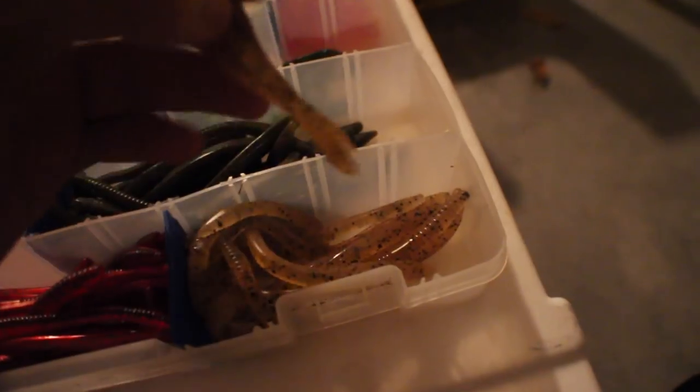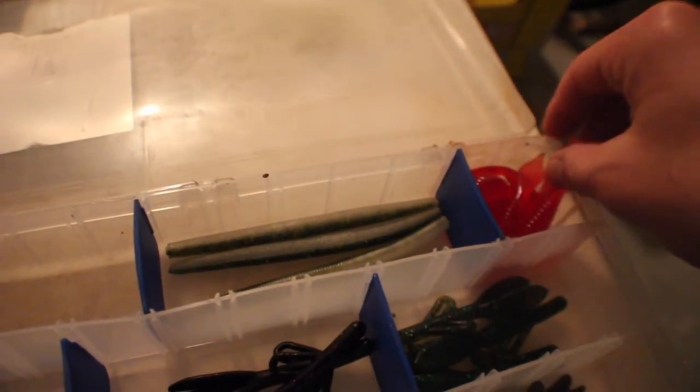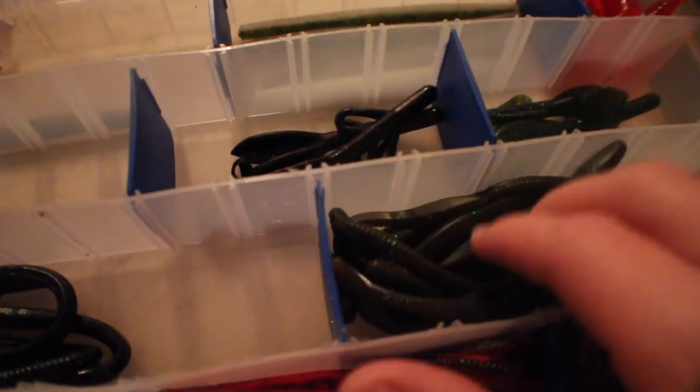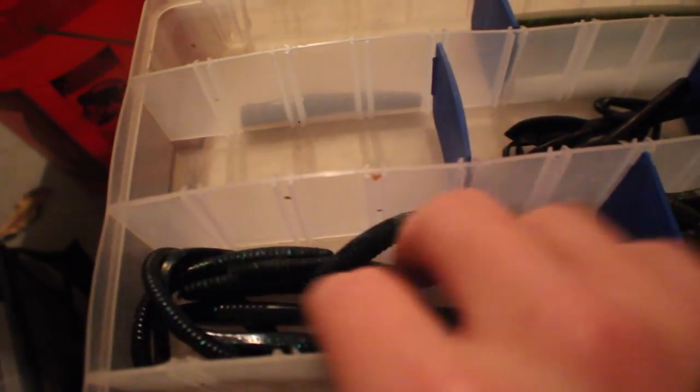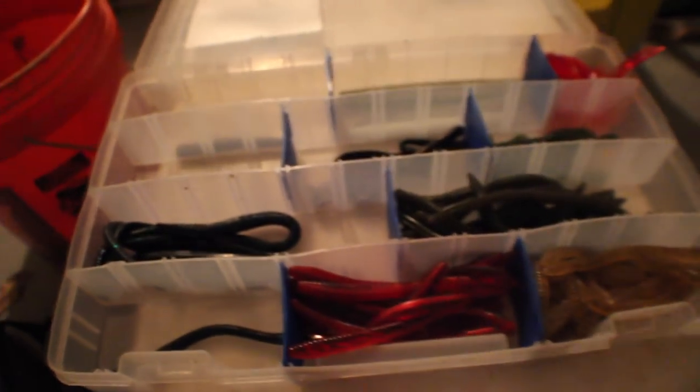Next one is basically my drop shot stuff and plastics. I used to keep all my plastics in a box, which is not a good idea — they lose all the oils. This is basically all my trick worms right here. See how they're all bent? You want to keep them in a bag so they'll stay straight. Cheap knockoff brand Sankos, which are way better than paying $8 for a 10-pack of Gary Yamamoto — they're the same exact thing. Brush hogs, amazing fall time bait. Trick worms. Big drop shot worms — these are really good for this time of year, really going to want to try those.